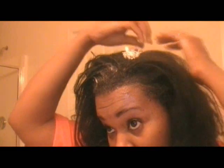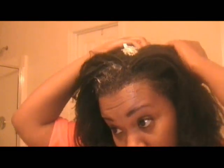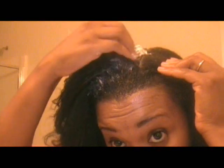The next section to apply is in the middle, where my most resistant part is. I'm just feeling my way through, going directly to the root area. I'm not applying anything on the scalp — I'm just feeling for my root.